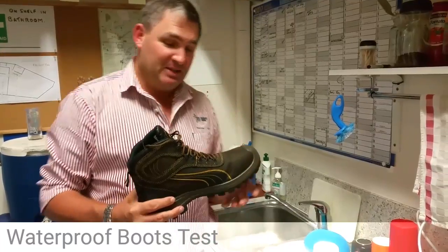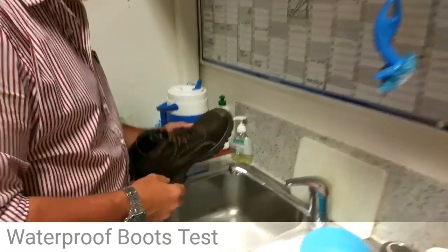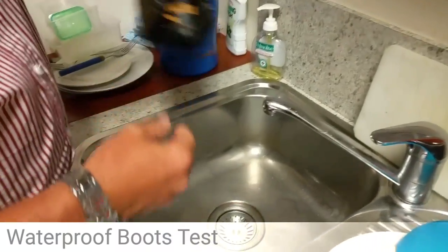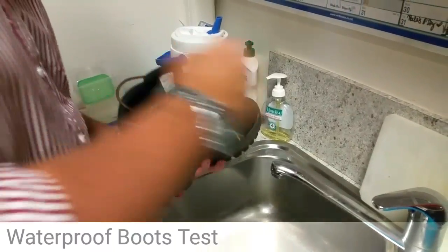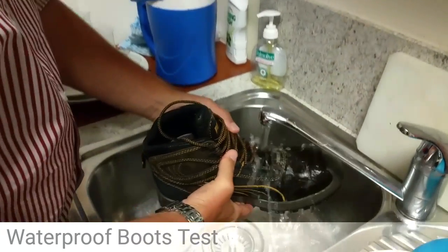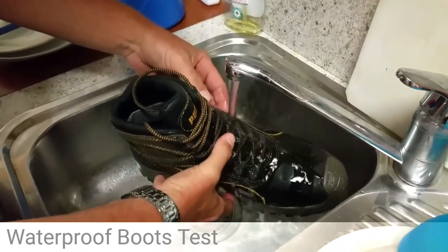Sarah's manning the camera and we're going to go under the tap here — she's going to bring the camera in and we're going to see how it goes. Just see, it's all dry, there's nothing in there. So just tuck these laces in, and this is just pouring it under a full-on tap.